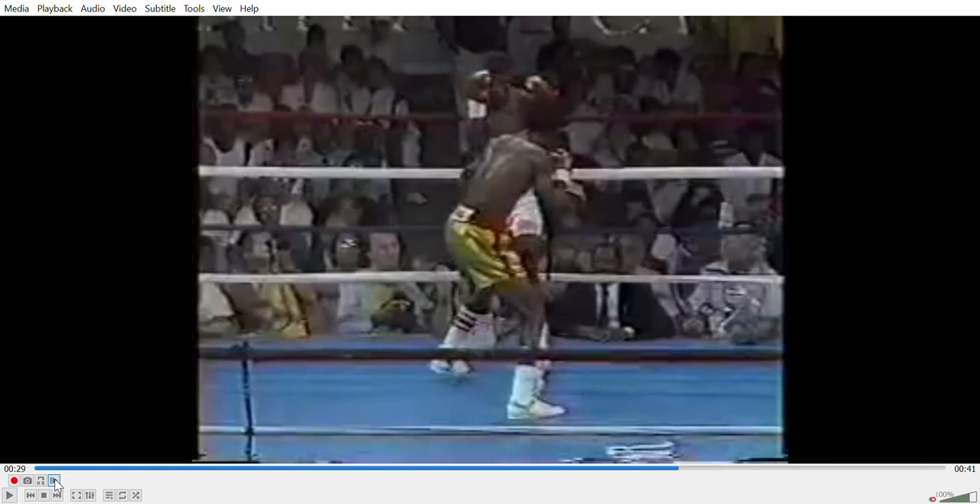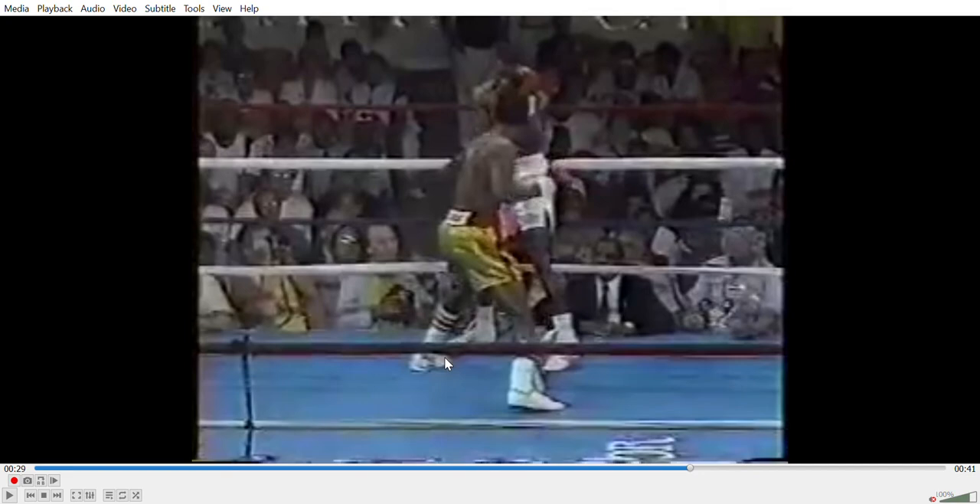Going frame by frame, Jackson has now planted his foot and he's using a bit of elastic recoil - he's moving his body. Think of a slingshot: his body is the body of the slingshot, his arm is the rubber band, and his fist is the stone. It's going to slingshot his hand forward into the target. But what we need to understand is how power and force is generated in a boxing stance.